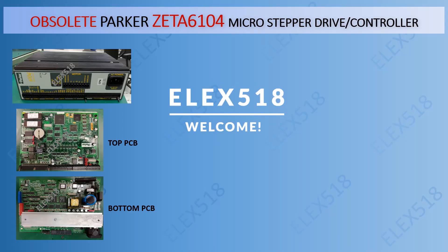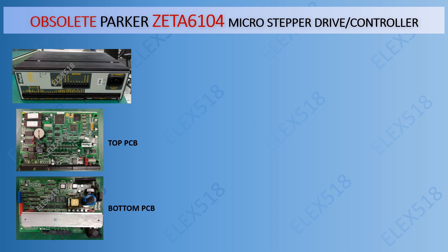Hello everyone, welcome to Alex 518. Today I'm going to share the repair success story for this obsolete Parker Zeta 6104 Micro Stepper Drive controller.